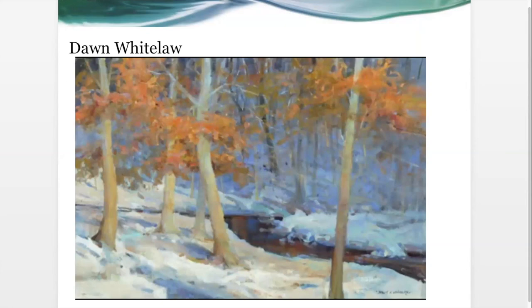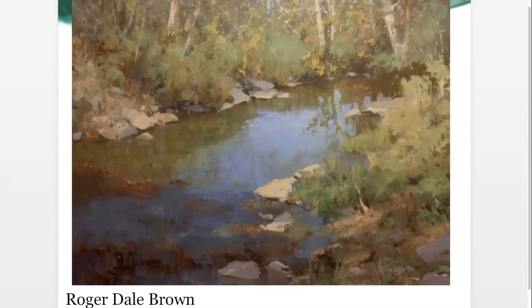Here's one by Dawn Whitelaw — there's a use of complementary colors, orange and blue. Orange never looks more orange than when you put it next to blue. And of course Roger Dale Brown — I've done some workshops with him, and I'm going to send you a link to a recording of his demonstration for the Monthaven Art Society where he paints a barn. It's almost an hour of his teaching as he paints.